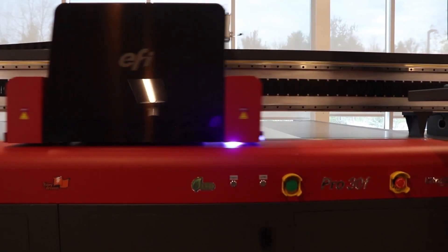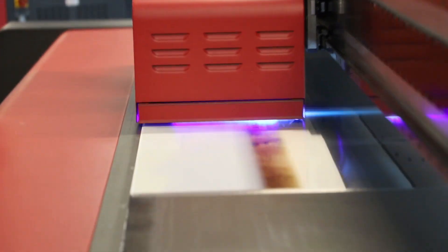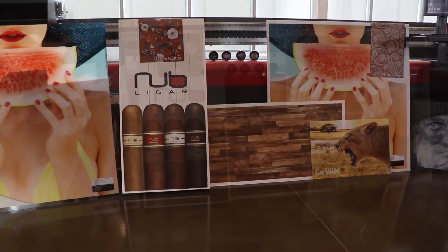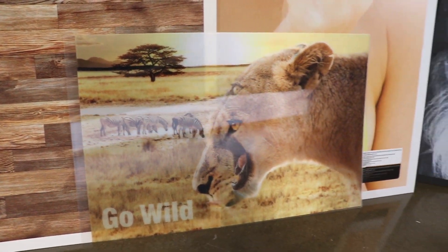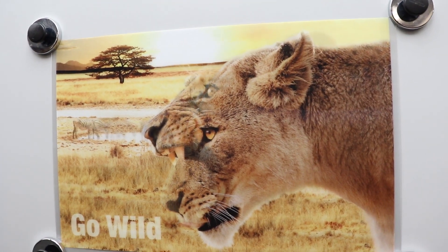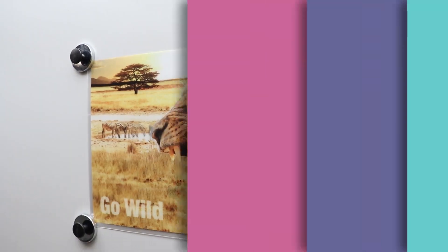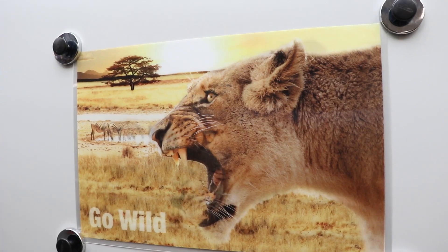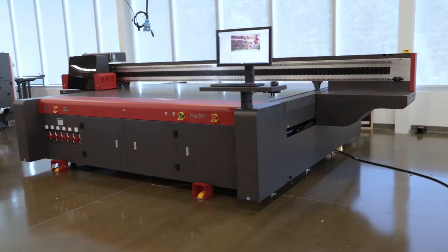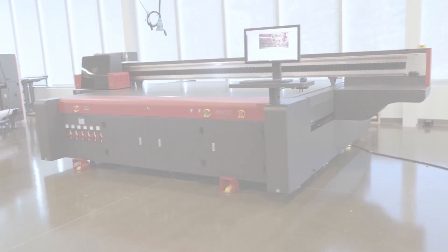Along with all the applications the EFI Pro 30F can print — from day-night displays and exhibit signage to indoor graphics and POP — the lenticular printing power app can top your specialty printing capabilities. Get everything you always wanted in a flatbed printer, including lenticular printing, with the EFI Pro 30F.